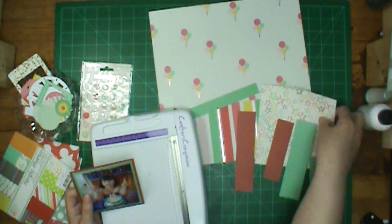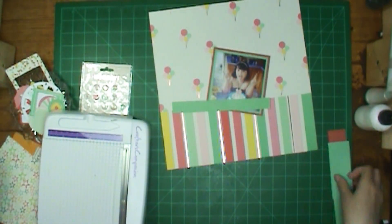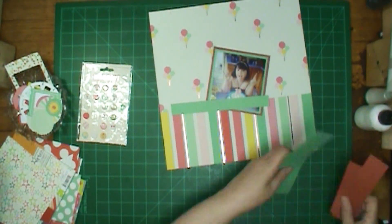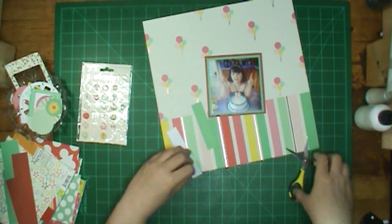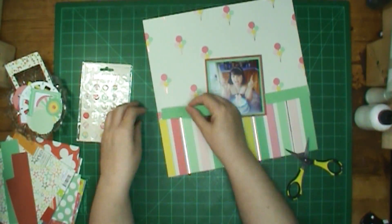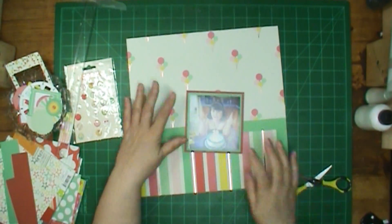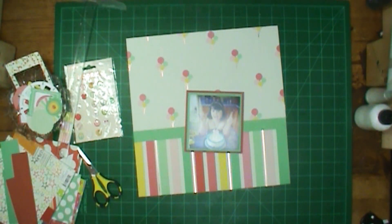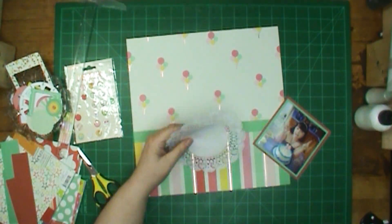I'm going to tell you a little bit more about the hop while I'm getting my picture matted, and maybe a couple of other things. It's Becky's birthday, so she is having this hop, and the links to everybody will be down there below. Also, make sure you go to Becky's channel and wish her a happy birthday, but also listen to her giveaway.